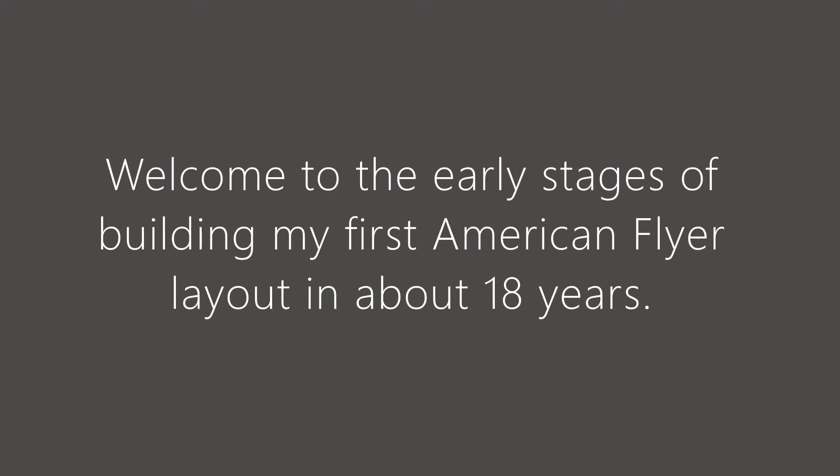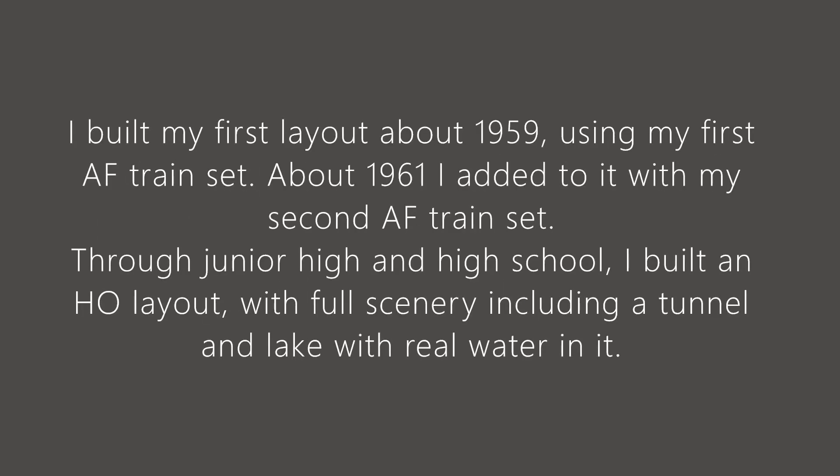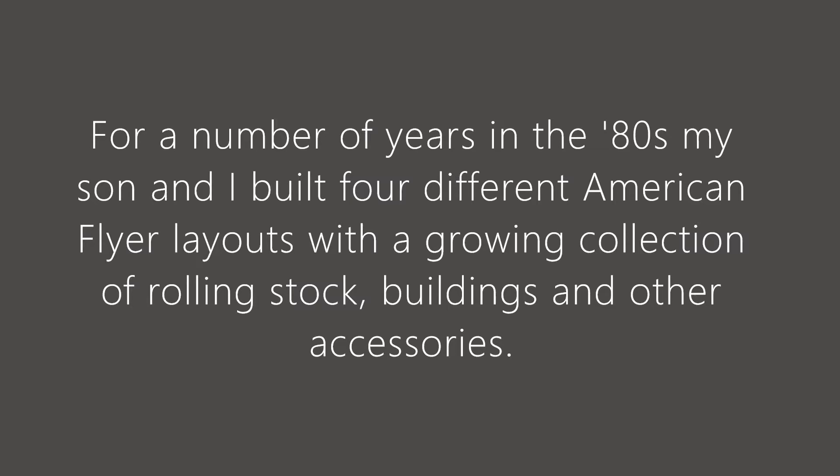Hi everyone, welcome to my next adventure in building American Flyer Trains. Something I thought I had given up, but I'm very happy to be back to it, starting to gather equipment and build another layout. And this is the story of where I've come so far, really just this year.